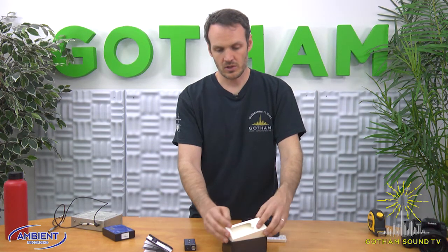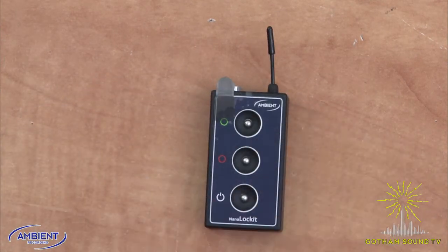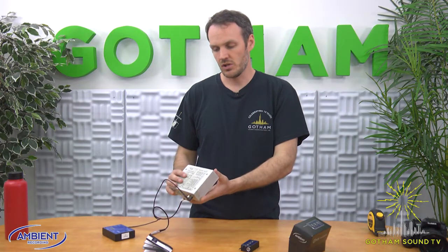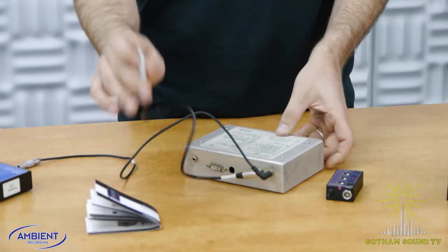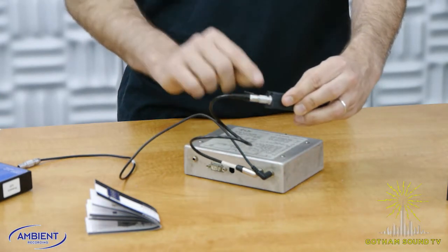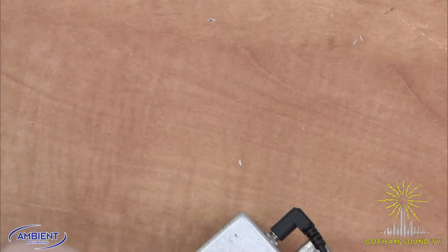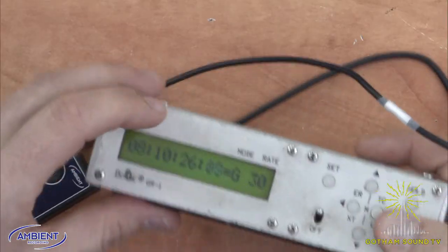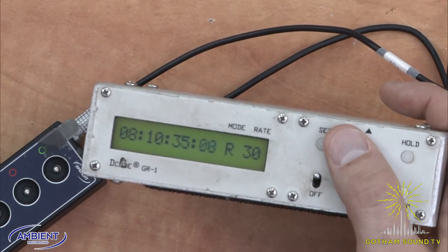To get this started, we turn it on, and then very simply if you're using another master clock like a Sound Devices 6 series, Zaxcom Nomad, a Diva, or really anything else, all you have to do is get time code into this. I'm going to use this Dennecke GR1, which is generating 30 frames per second time code. I'll take the output of that and plug it into the input of the NanoLocket, and you'll notice it's now flashing green instead of red and green, which means it's taking the jam. If we take the output of the NanoLocket and plug it back into the GR1, we see an equal sign, which means it is outputting time code — the same 30 per second time code that we jammed before.